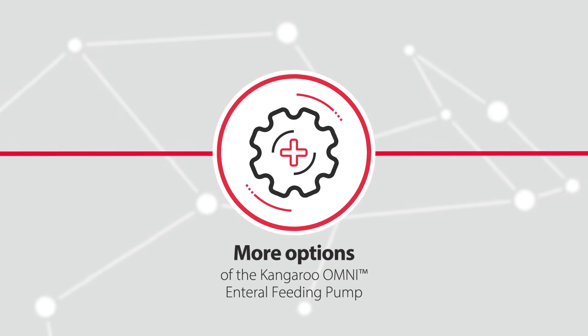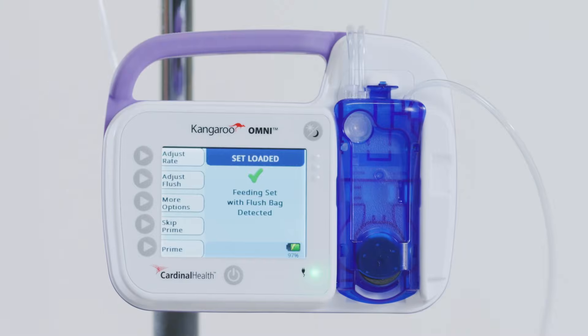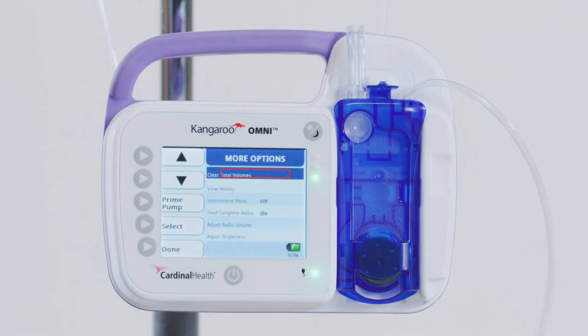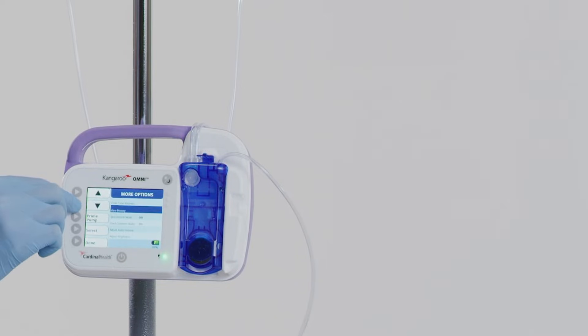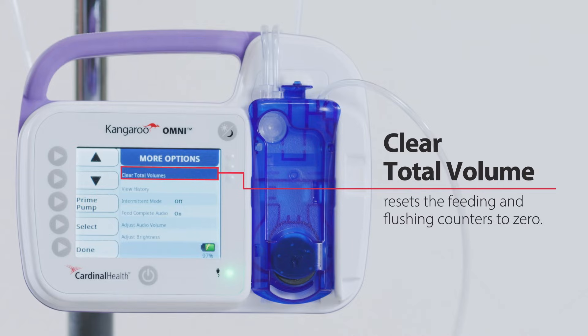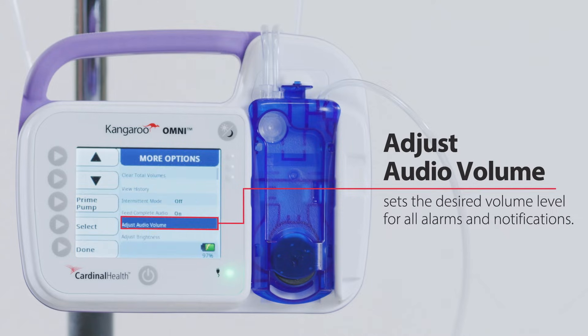Accessing More Options of the Kangaroo Omni enteral feeding pump. From the Set Loaded screen, press More Options. On the More Options screen, you can clear total volumes, view history, enable intermittent mode, turn on or off feed complete audio, adjust audio volume, and adjust brightness. Use the arrow keys to highlight the feature you want to activate, then press the Select button to activate it. Clear total volume resets the feeding and flushing counters to zero. Adjust audio volume sets the desired volume level for all alarms and notifications.